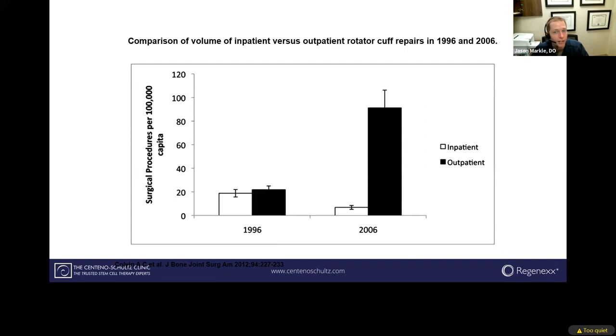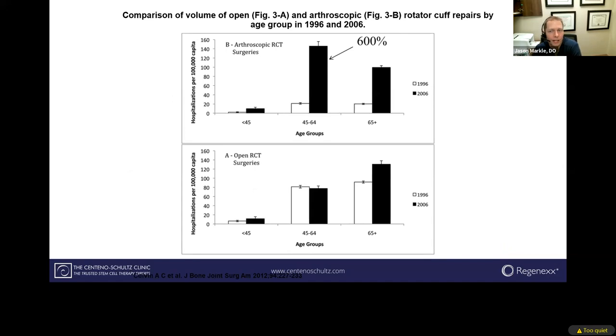Surgery continues to shift from inpatient to outpatient as surgeons become more efficient. They don't need to be hospitalized — a lot are able to use outpatient centers — but the sheer number has gone up dramatically, 600% over a 10-year span. Now it seems to be the primary approach for many of these tendons, mainly because there's not a better option. Most of these patients long-term failed all conservative measures, and then the surgeon says the only option would be surgery.